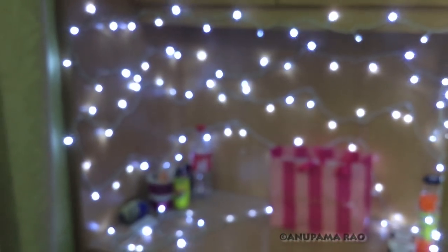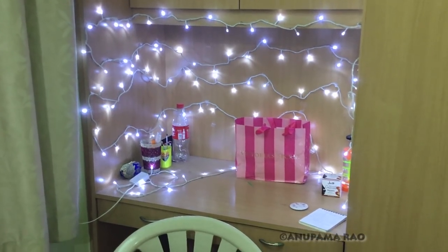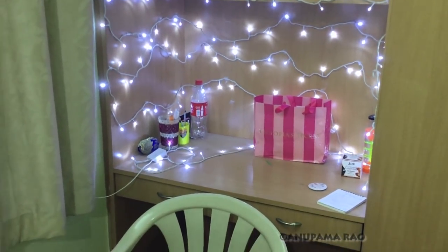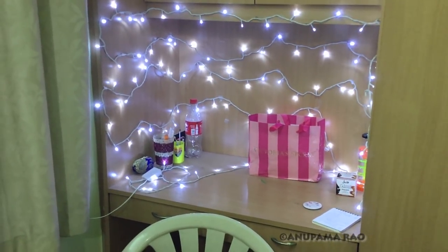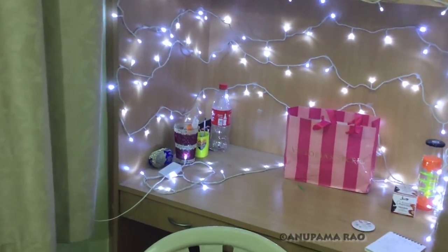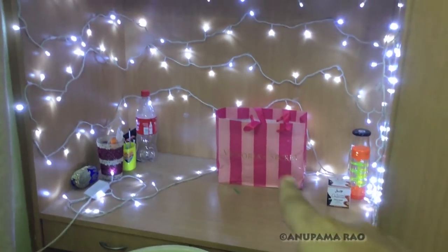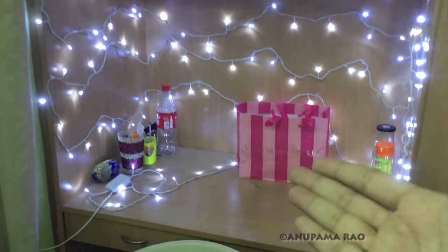These are just plain white lights. I chose white because I didn't want any colors added to my video footage. If you use colored lights — red, green, and so on — those will add colors and it's really difficult to get the color correction right. That's why I chose white lights. In the background I've kept some random stuff — you can see a jewelry box and some other things. I didn't want it to be empty, and it's a nice way to keep things. There's also a Victoria's Secret bag that I really like.